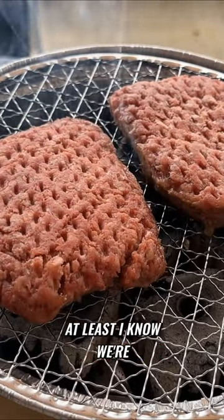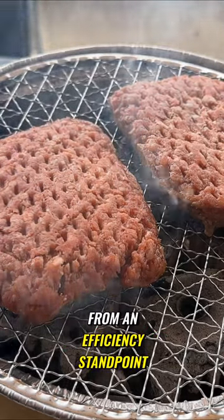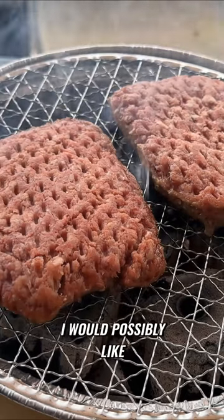At least they're cooking — at least I know we're cooking something. From an efficiency standpoint, I can't cook as much as I would possibly like.